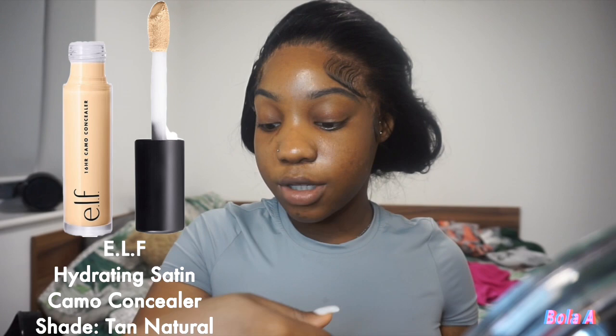I got this concealer brush literally yesterday from Primark. I'm gonna go in with my ELF Hydrating Camo Concealer in the satin finish shade Tan Natural. I wanted to get this because it's similar to my skin tone, and I've always wanted to try it — I've seen people on TikTok saying good things about it. I had to give it a go, and it's really nice; I like the consistency of the concealer.